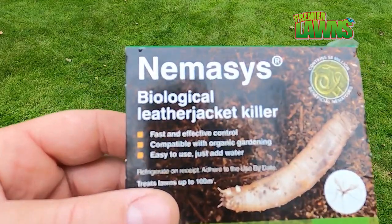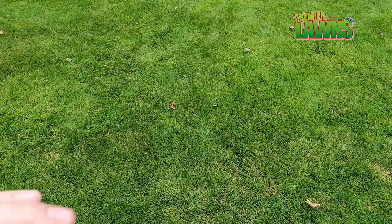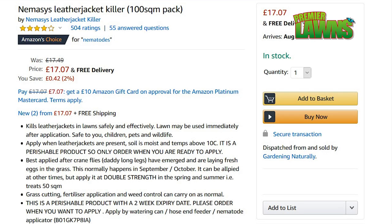The best way and the only way you can treat leather jackets in the UK is with nematodes. As long as you follow the instructions and use them at the right time of year, they generally work very well. I'm going to put an affiliate link in the description where you can pick these up and use them yourself.